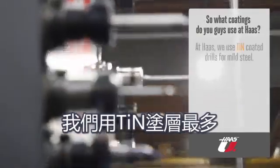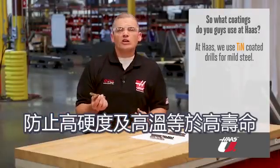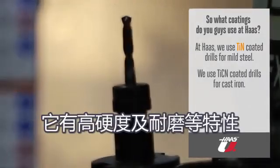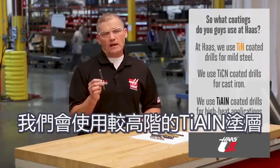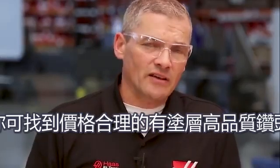Here at Haas, we use TiN-coated drills mostly when working mild steel, where the increased hardness and heat resistance equals long life. We move up to TiCN coatings for drills used on cast iron, where it shows good toughness and resistance to chipping. When cutting high-strength harder steels, we step up to high-end TiAlN coatings to handle the heat and high stresses — the coating helps reflect heat back into the chips away from the tool and workpiece. Generally, unless you're cutting difficult materials, a good quality cobalt drill with a TiN or TiCN coating is a relatively inexpensive way to get higher productivity. Do some shopping around — pricing varies a lot, and you can find drills with high-end coatings at decent prices.